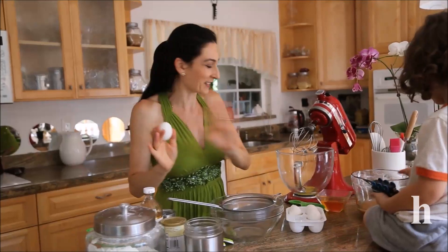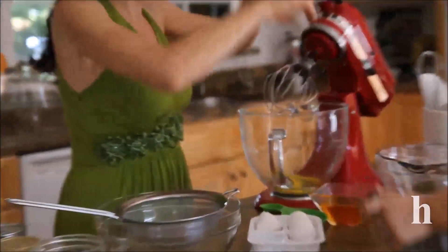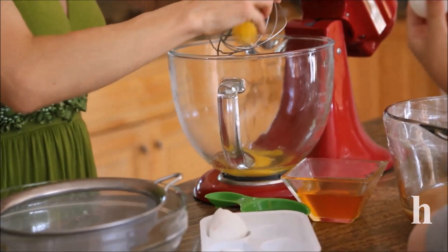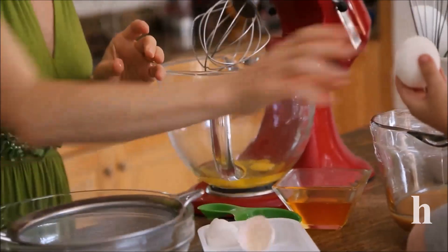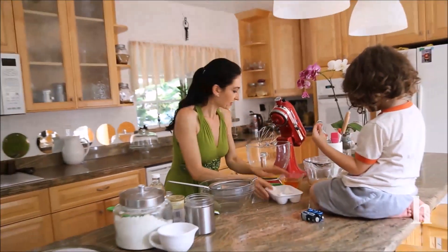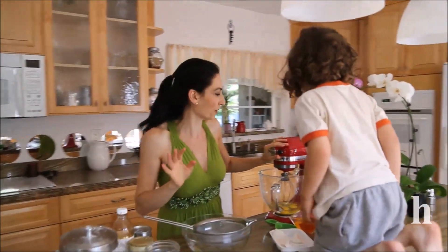We need four eggs at room temperature, and we need to beat those eggs until fluffy — without any sugar, by the way. This is going to mix about one to two minutes on high speed until it's all fluffy.